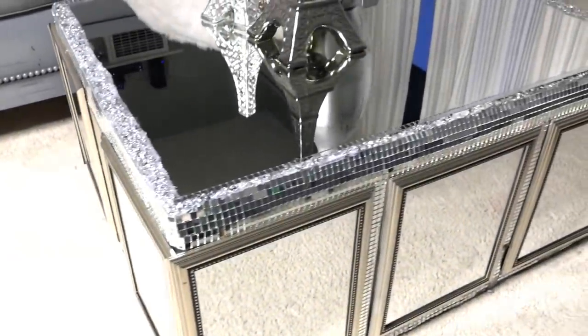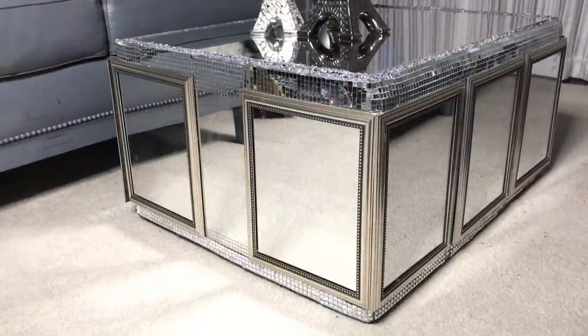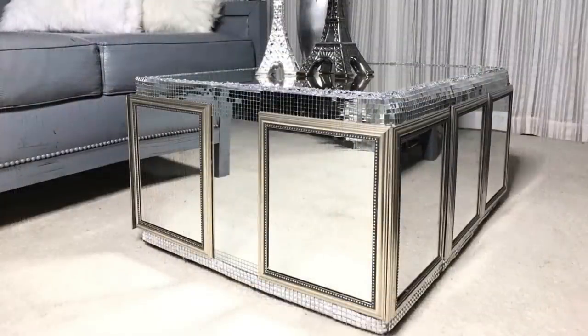I'm not gonna lie, I shocked myself when I realized what I made. This is amazing — I love this table. Make sure you subscribe for more videos like this, and thank you for watching.